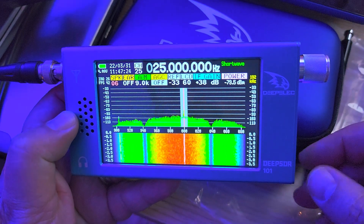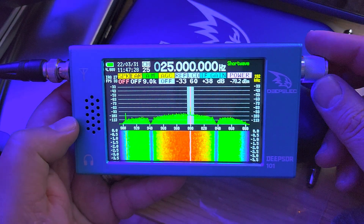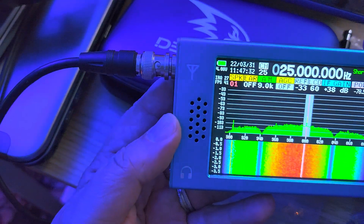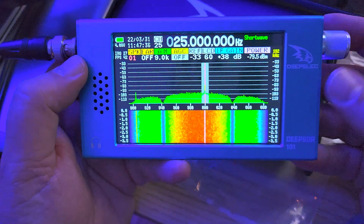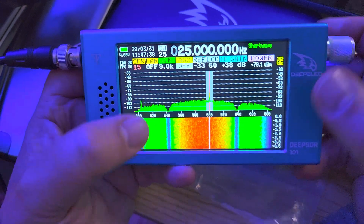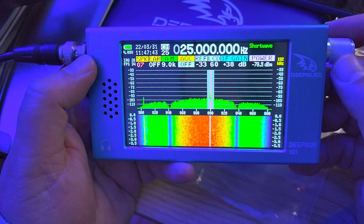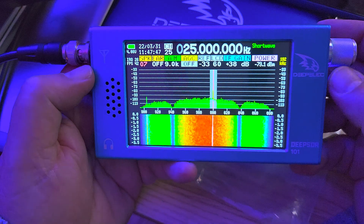Welcome to the shortwave radio channel. Playing around with the DeepSDR101, which is plugged into my MLE30 loop right now through this cable here. I need to learn a few things and check a few things with the display and what the different options I have to tweak this.